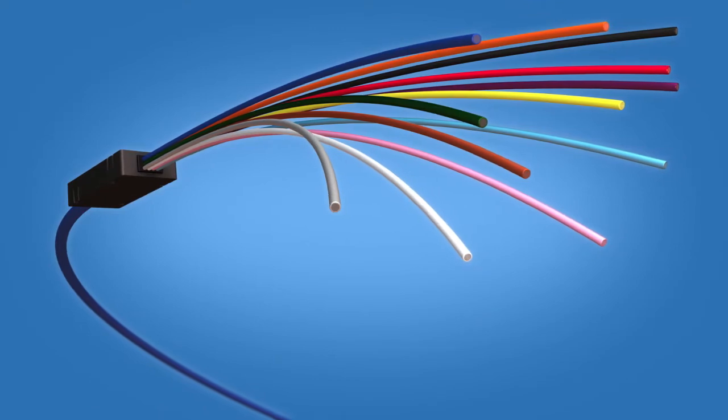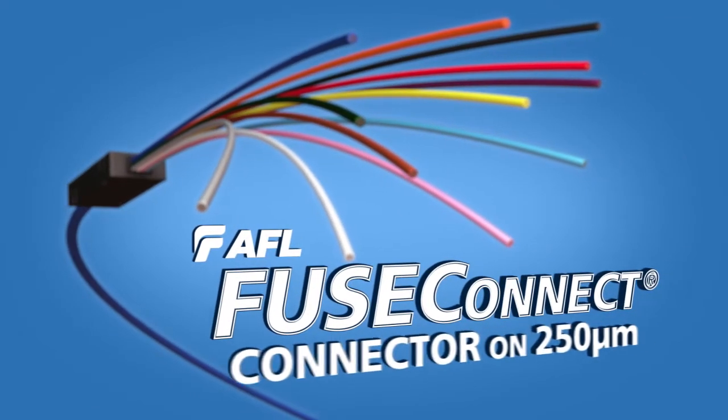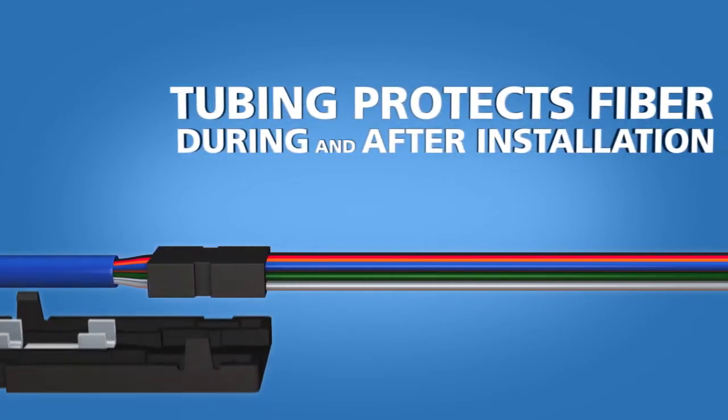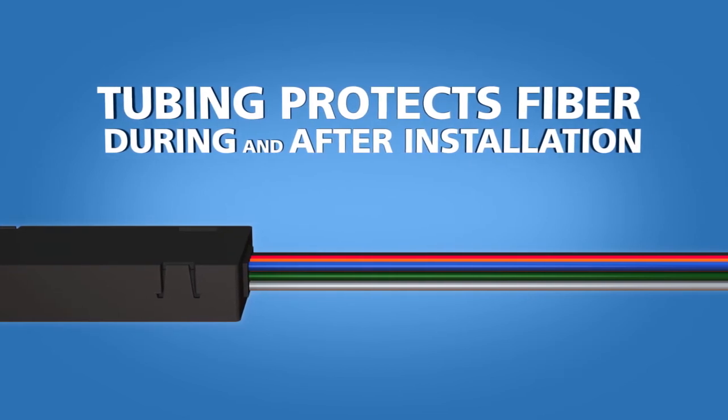This installation video is applicable for splicing AFL's Fuse Connect connectors onto 250 micron fiber. When terminating 250 micron fiber with Fuse Connect connectors, the fiber must be inserted into a 900 micron furcation tube before termination. This tube is required for appropriate protection of the fiber during and after installation.